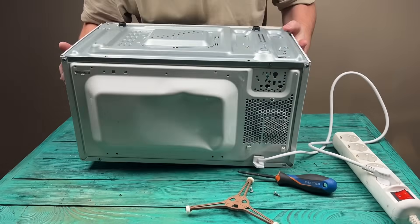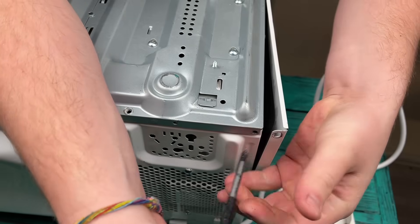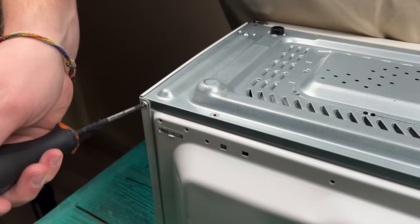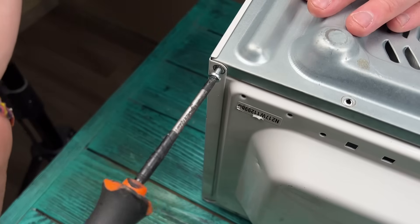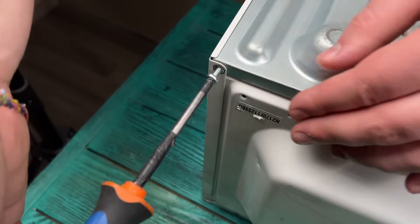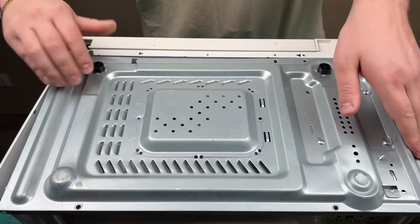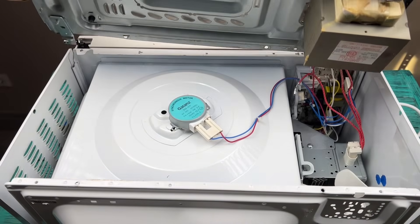Our first hero is an ordinary old microwave that you don't mind taking apart. Hidden underneath the microwave is a small but very valuable component — a rotary motor that spins the plate. It's called a synchronous motor, and today it will be the heart of our infrared soldering iron.